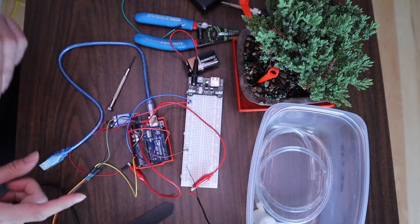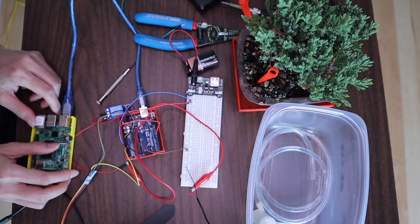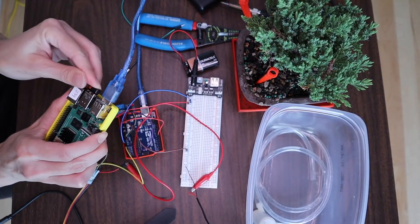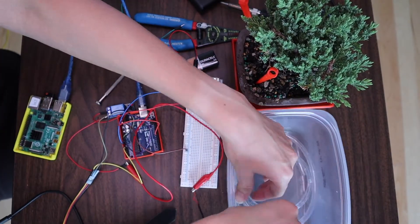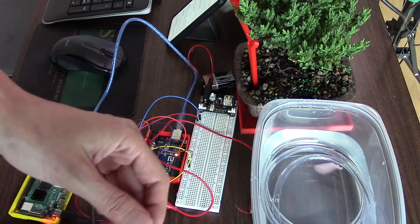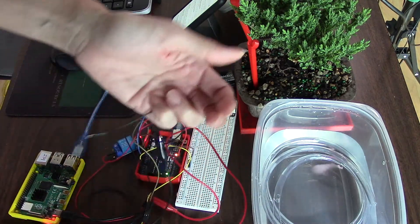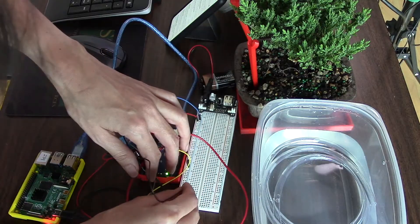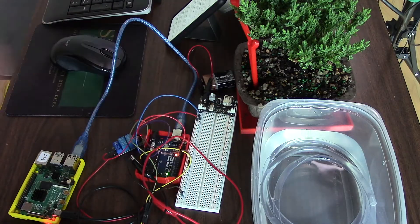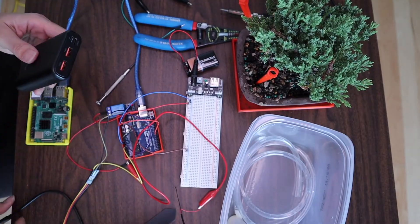Connect the negative power rail from the breadboard to the ground on the Arduino. Connect the Arduino to the Raspberry Pi via USB. Connect the keyboard and mouse dongle to the Raspberry Pi. Connect the water tubing to the pump, then place the pump in a container of water. Connect the negative terminal of the water pump to the negative rail on the breadboard and verify the water pump works. Last but not least, power up the Pi using the power bank charger.